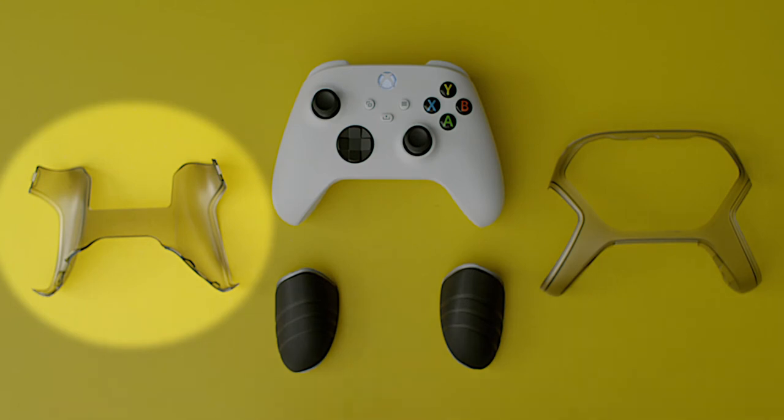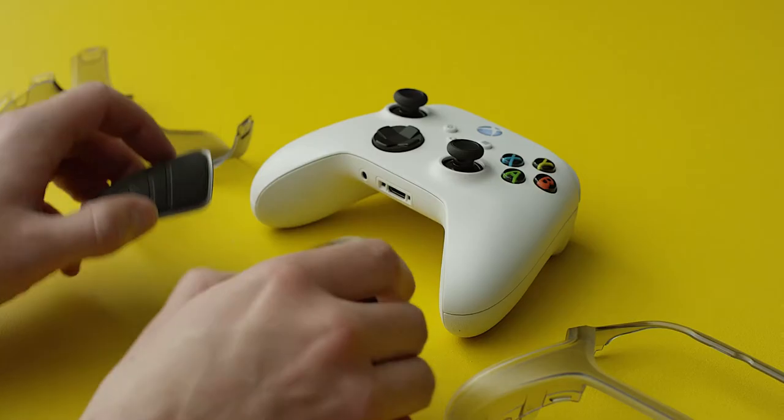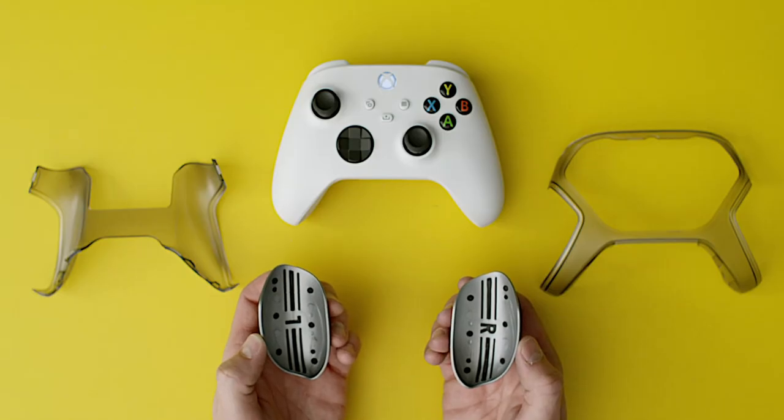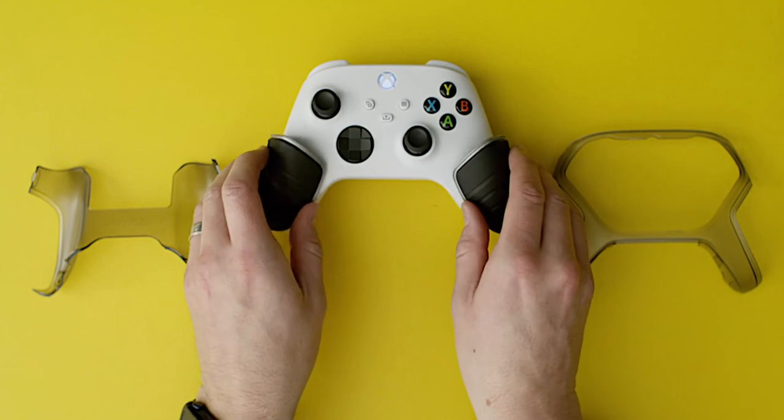Place the shell frame back on the flat surface. Locate the right grip and left grip — they are marked with an R and L. Set each grip into position on the controller.